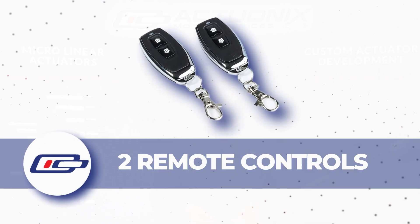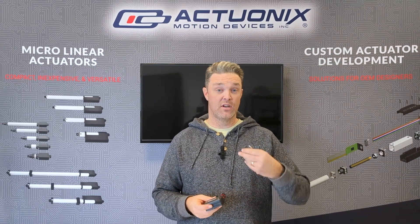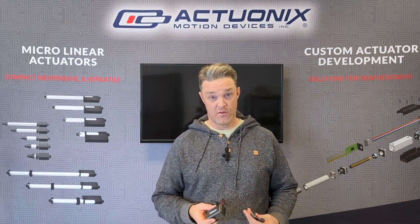It does come with two remotes, and it's important to note that with this kit you have no option to stop the stroke of the actuator midway — it's going to go all the way out and retract all the way back in.